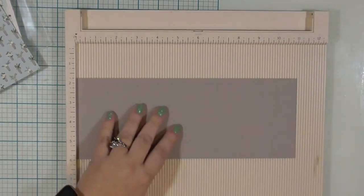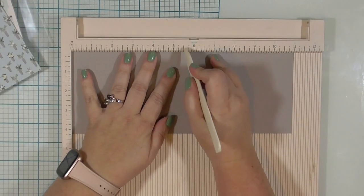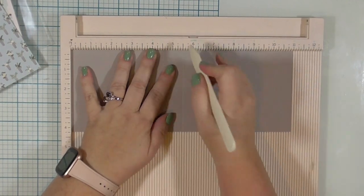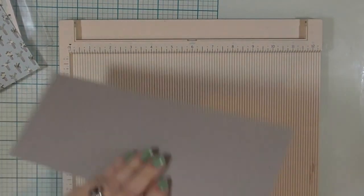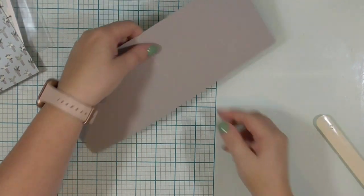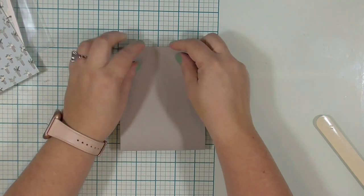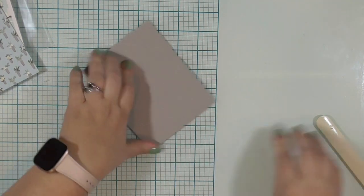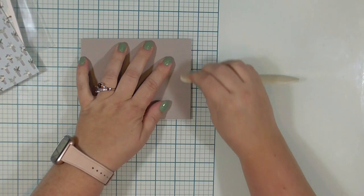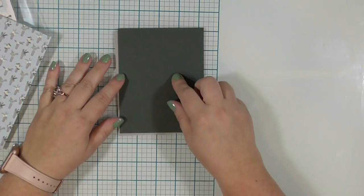The first thing we need to do is score that card base in half. This paper is currently 4¼ inches wide by 11 inches tall, and we're going to score it at 5½ to create a top-folding portrait-style USA A2 size card, which means it is 4¼ inches wide by 5½ inches tall. Once I have that folded, I'm going to burnish the edge really well because this is a heavy-duty cardstock and I want it to lay flat.